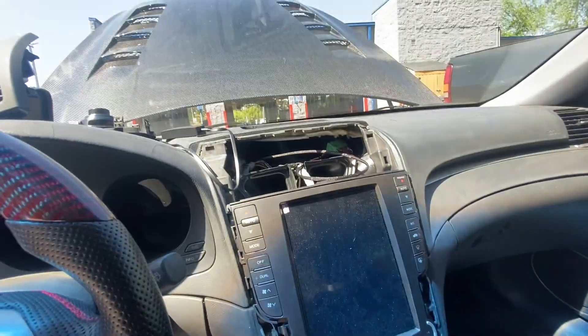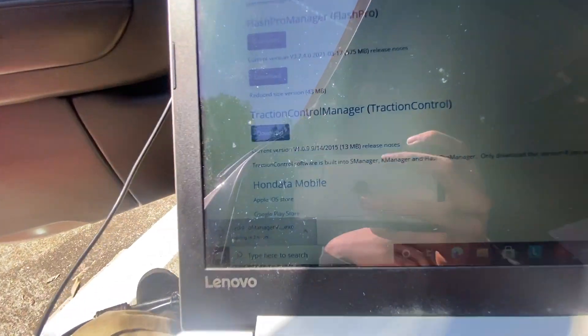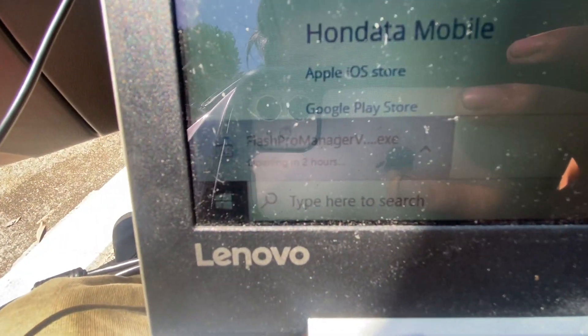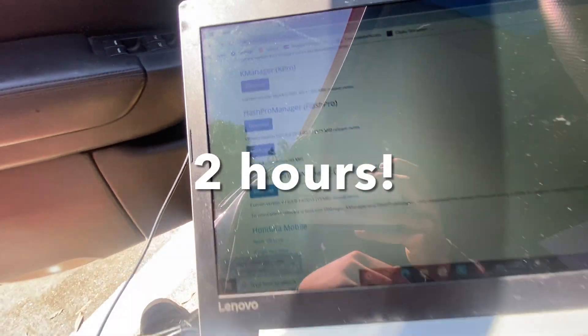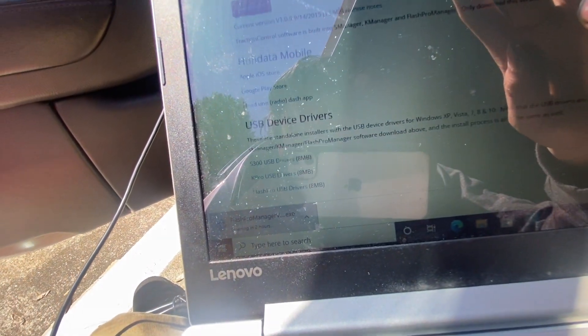I got everything hooked up — I just haven't put everything back yet. I should have done this first: I'm downloading the Flash Pro Manager software right now.